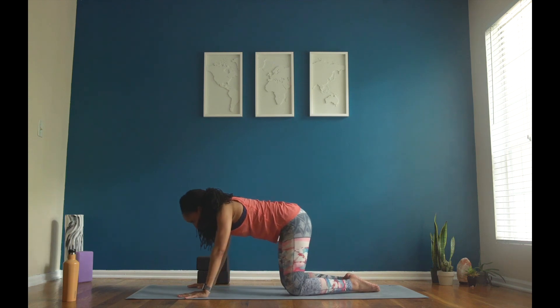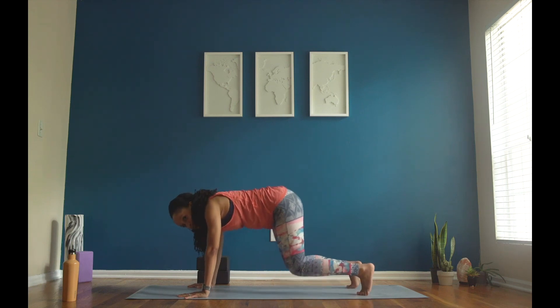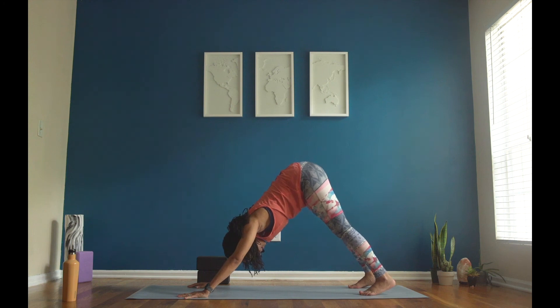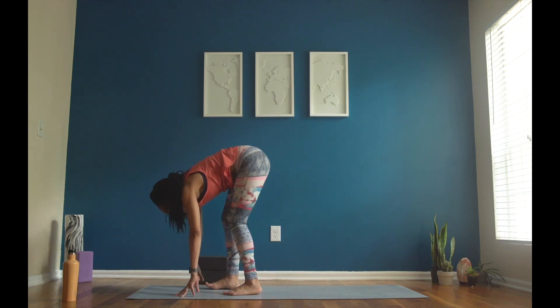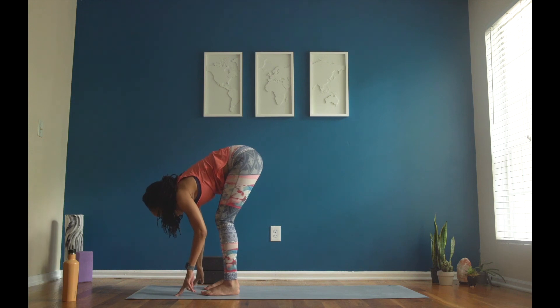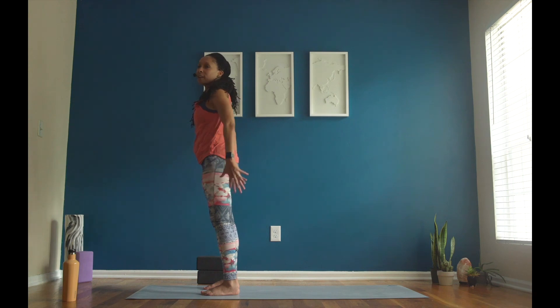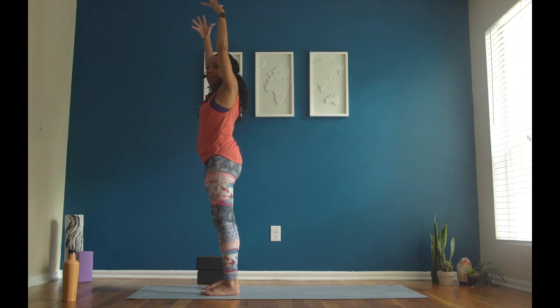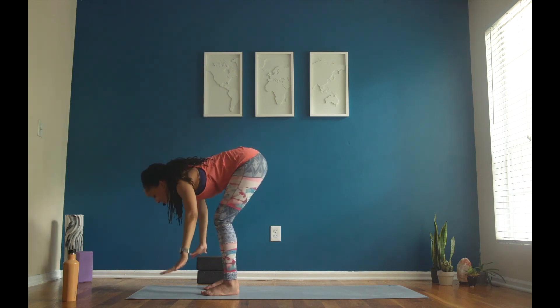Inhale, tabletop — come to all fours. Exhale, down dog — come to the balls of your feet, lift your hips to the ceiling. Look to the top of your mat and take little tiny baby steps, walk your feet forward. Reach your arms out long like an airplane and keep your back flat. Rise all the way up to stand. Good job, friends. Inhale, reach your arms up to the ceiling. Say: I am powerful. And then exhale with your flat back, reach all the way to the floor.